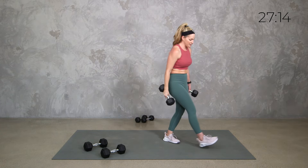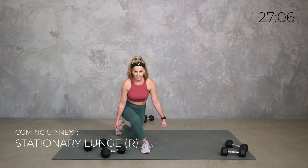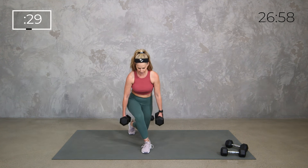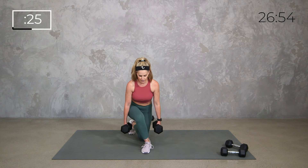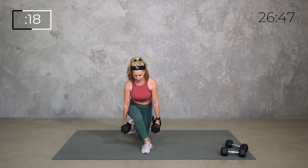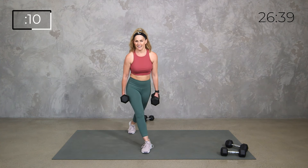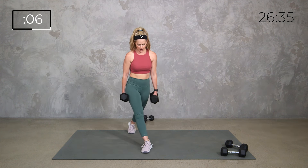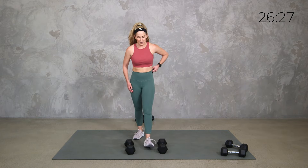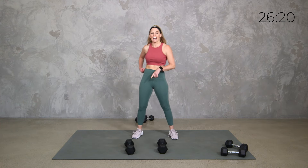Set those weights down. Now we're down to 30 seconds. You can keep that regular lunge or you can cross it over into a curtsy — either way it's stationary. I'm going to go curtsy. If you're doing the curtsy, you're still keeping those shoulders back, chest open, hips are square — so I'm not twisting in my torso, I've just crossed one leg behind. Pushing up through that outer thigh and glute to get something a little different.